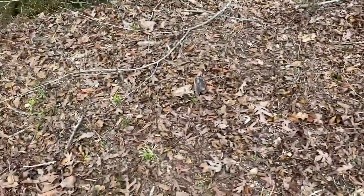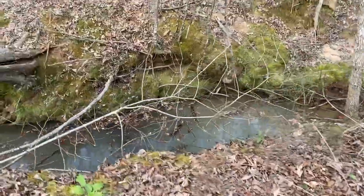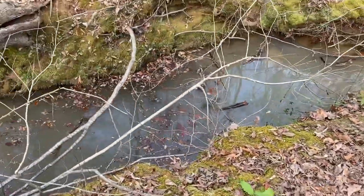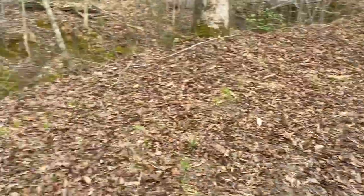Video doesn't do this any justice. Look at those tire tracks right there — don't even know how deep that is. He cased the crap out of it and went across there. Bunny hop it.